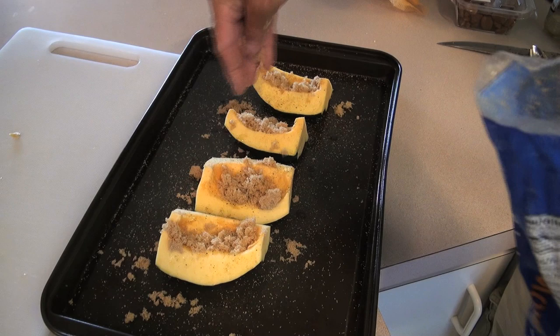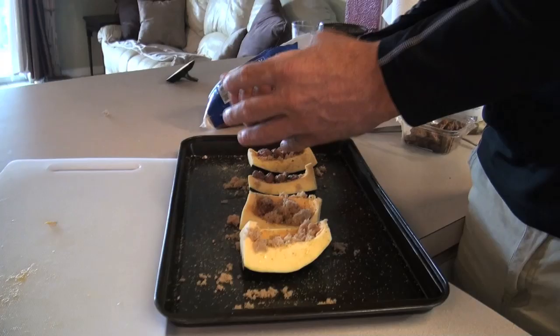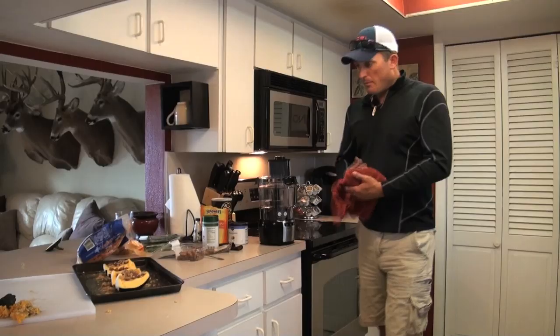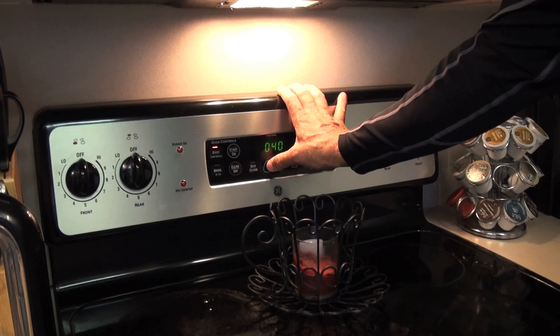You can put more or less wherever you want, but I promise you, you don't want to miss this stuff. These are pecan pralines — just like candied pecans. You don't even need to break them up that much, just stick them on there. That's done — we just prepped that in like three minutes. Throw it in the oven: 45 minutes, 350 degrees.